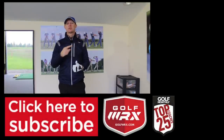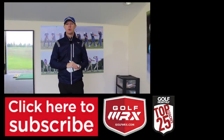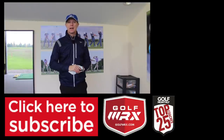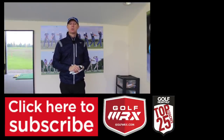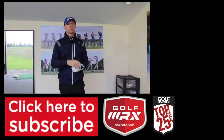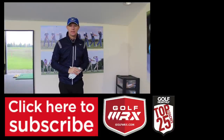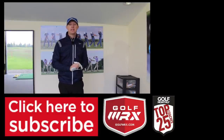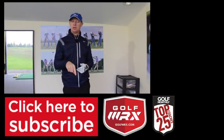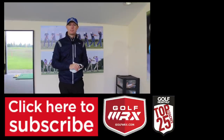As always, thanks for watching. Comment in the box below — I would love to hear your thoughts on how you have tried to improve your awareness of your strike and how much success you've had from those drills. If you like the video, please give it a thumbs up and subscribe to the channel if you haven't done so already. If you have, thank you very much. You can follow me on social networks — the links are in the description just below the video. I look forward to seeing you guys again next time. Thanks for watching.